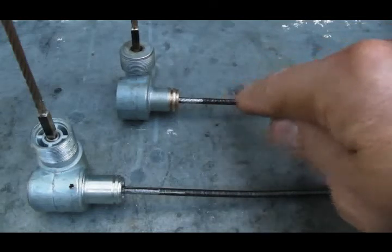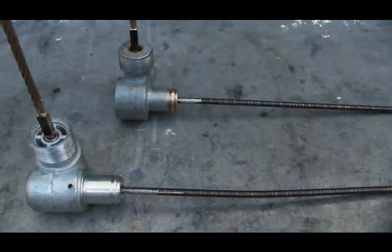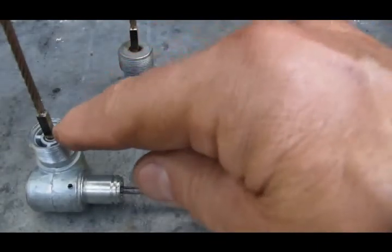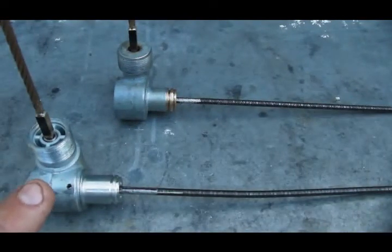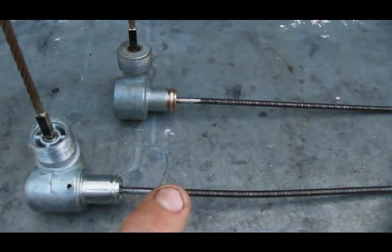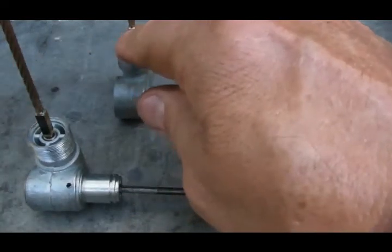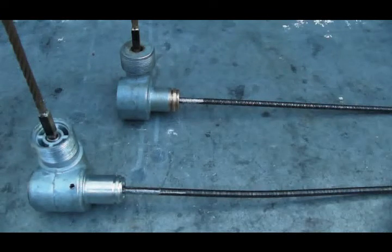This cable — the spindle cable — has to go around eight times to move the lower speedometer cable nine times. The reason your speedometer reads about eleven to twelve percent low is because this drive is spinning the lower speedometer cable at the exact same speed as the spindle cable, and the speedometer is not designed for that. It's designed to have the lower cable spinning nine to twelve percent faster — nine revolutions for every eight revolutions of the spindle cable.